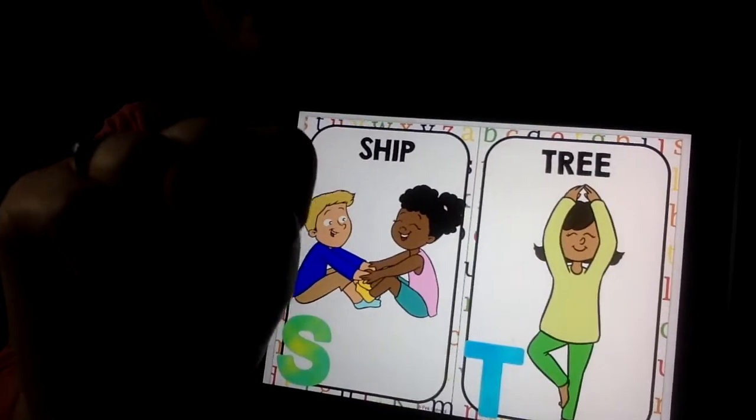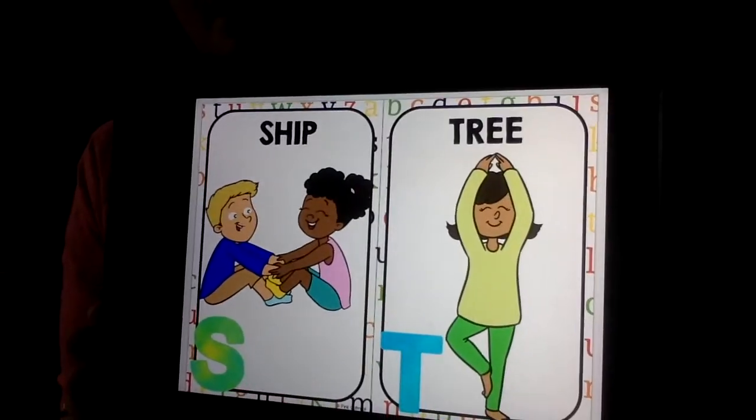S is for ship. We're gonna do a modified version — the boat pose, the ship pose. You're gonna sit like this and then try to balance with your legs up. Then if you can, lift your arms up and make yourself into a boat.